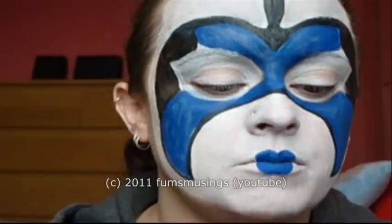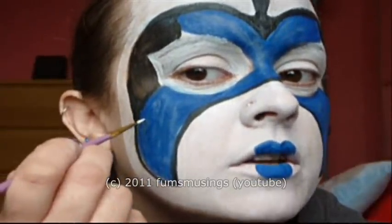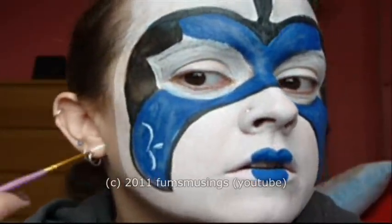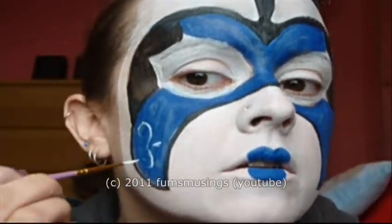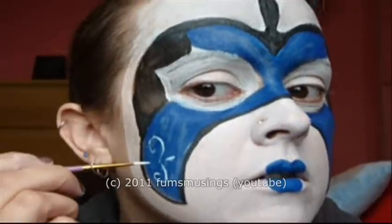For the next bit you're going to need some cosmetic glitter and some lash glue in a dish, and a thin paint brush. I'm going to take the lash glue on the thin paint brush and paint the design onto the blue area of my face.